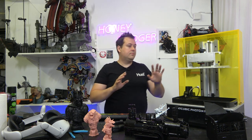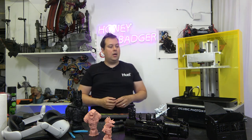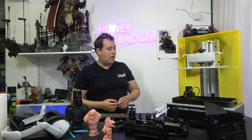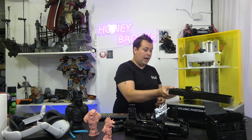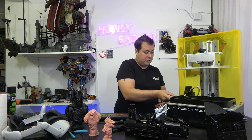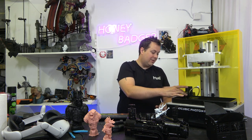To be clear, resin printing is not for everybody — it requires extras. Your screen is going to eventually die; they normally have a few thousand hours on them and the screens aren't particularly cheap to replace. I haven't had an issue with my FEP yet — the FEP on this is a frosted nFEP. I haven't had to replace mine yet so I can't speak to how complicated or how much of an issue it's going to be when I do.